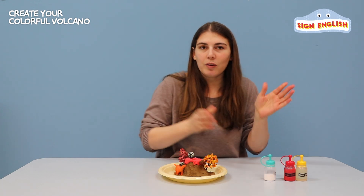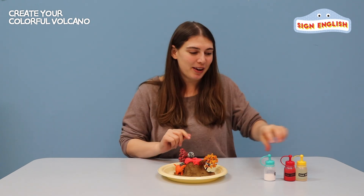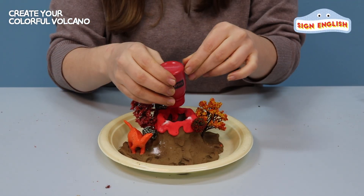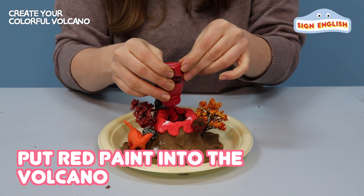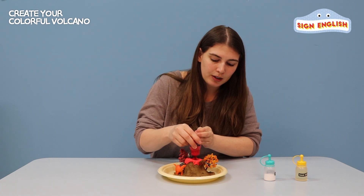Now, what color is volcano lava? Usually it's red, right? Alright, so let's take our red paint and pour it in. It's going to mix a little bit with the baking soda.